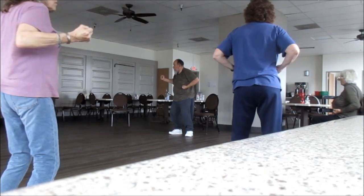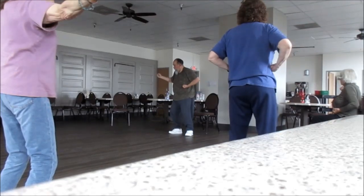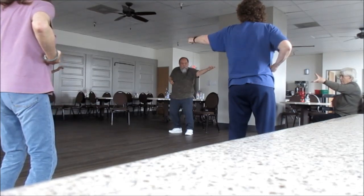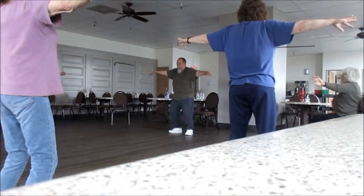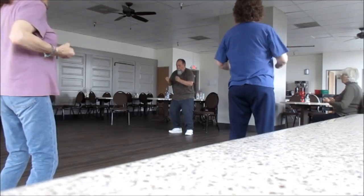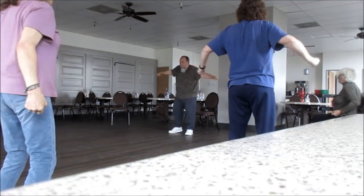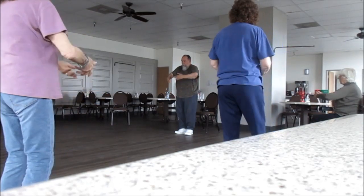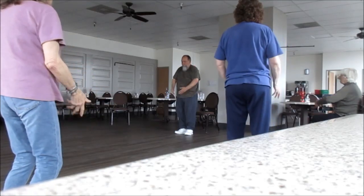Now we look to the right. Come out to the right. Circle. Circle. Come back. Double out. Open, circle. Come back. Double out. Open. Circle. Come back. Forward. Open up, let's come back. Double. Over. Come back.